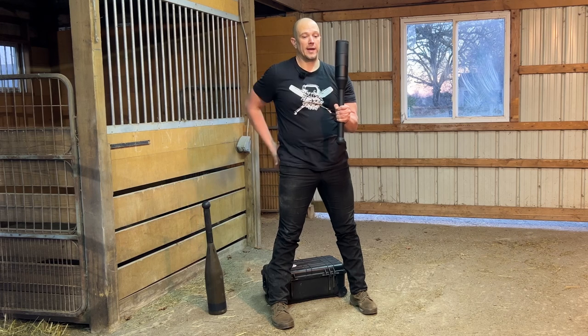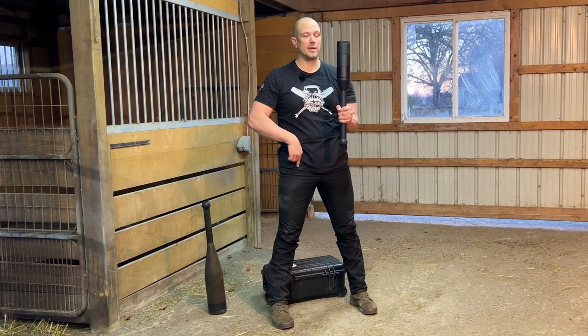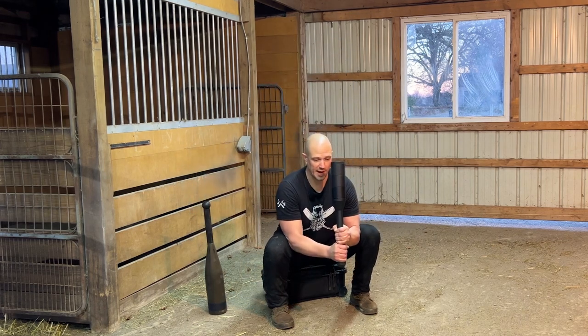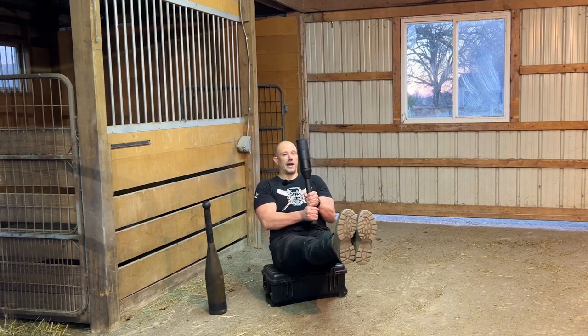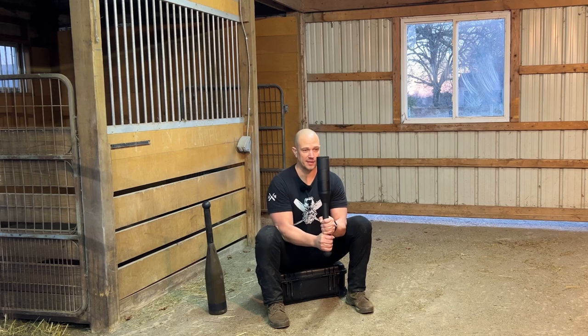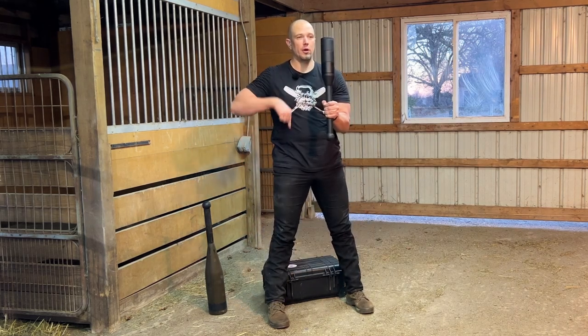Straighten your legs all the way. Hips drive forward, kneecaps pull up, ribcage goes down. Get down, elbows inside knees, sit on the box, rock back, perfectly straight legs. Feet point straight ahead, rock forward, lift the chest, drive straight up, straight leg, squeeze the glute, ribcage down.